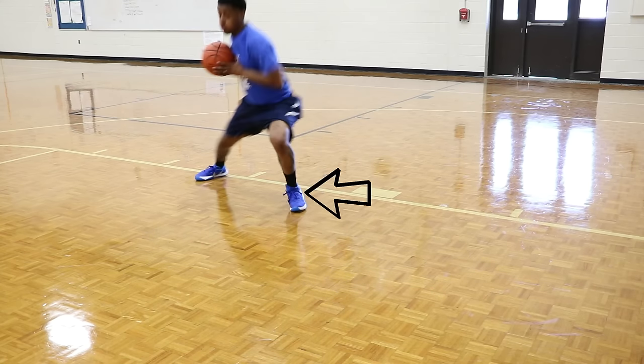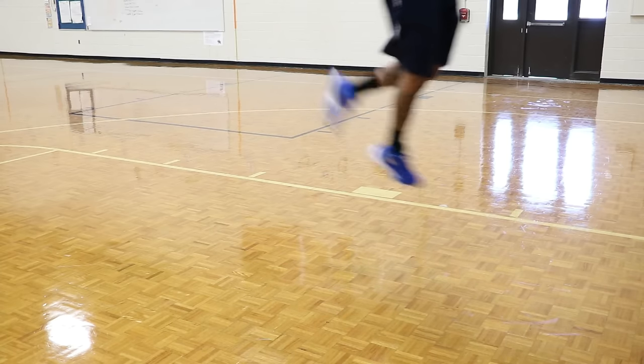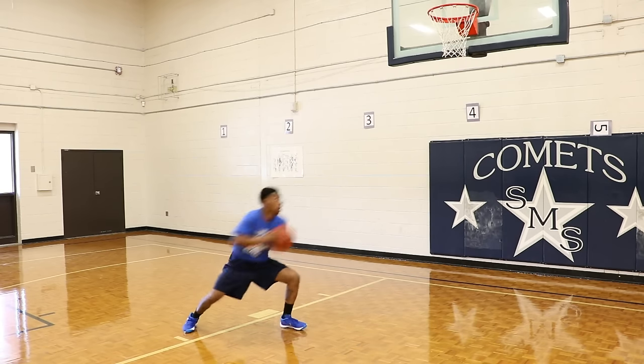You want to make sure your footwork is right — you don't want to travel. You have to stay on your pivot foot. Once you know which pivot foot it is, you attack with that pump fake, spin, stay on your pivot foot, then attack again and finish at the basket.